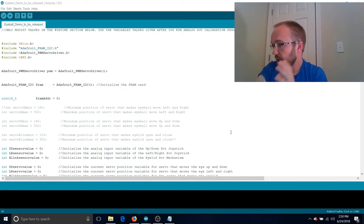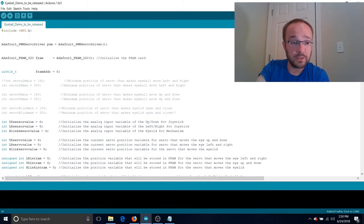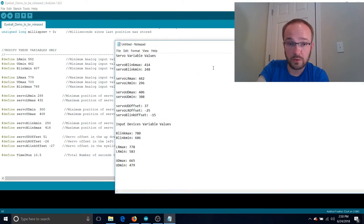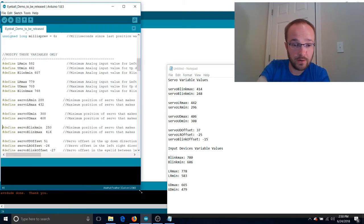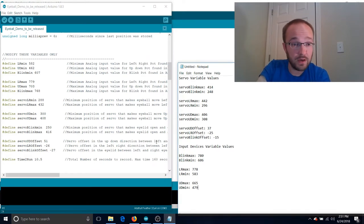Now let's run the true eyeball demo code — it's called eyeball demo to be released. Pull it up and at the top I've noted: only modify values in the define section below. Everything else, don't mess with it unless you want to expand upon it. The only thing you should have to change is in the define section. Scroll down to 'modify these variables only' — these are all your limits.